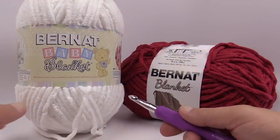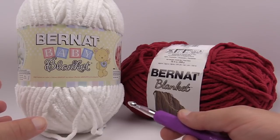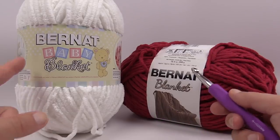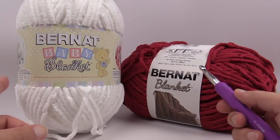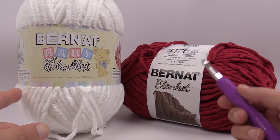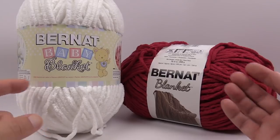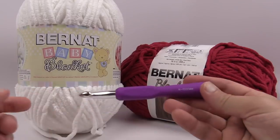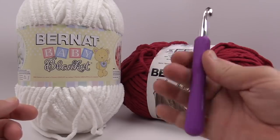So without further ado, let's quickly talk about what you're going to need. We need a total of six balls to make this afghan with a measurement of 50 inches by 60 inches. Bernat Blanket and Bernat Baby Blanket are the same kinds of yarn with the same yardage, so if you prefer baby colors you can use that. Bernat Blanket is more geared toward home decor with a very different color line. Either way you choose, you can't go wrong. We'll also need a size N, 10mm crochet hook — I use a Boye with a comfort grip picked up at Michael's.